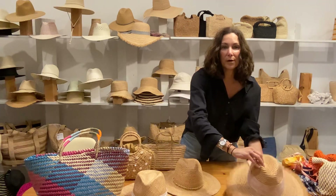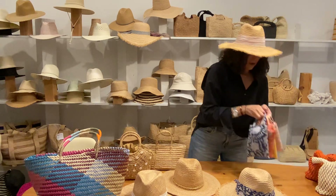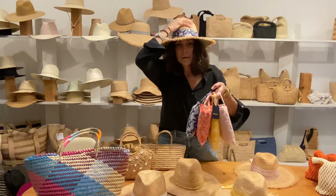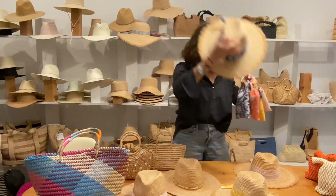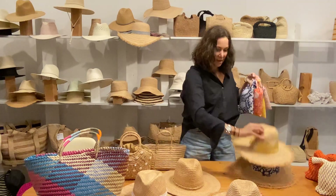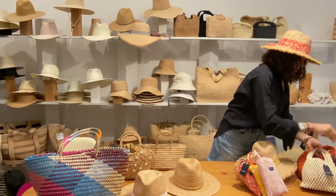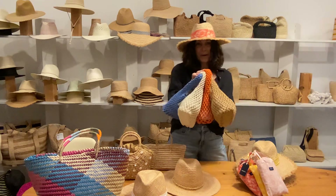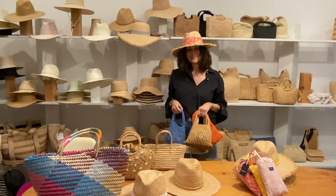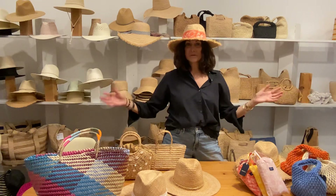Here are our sarongs in all the colors — blush, navy, yellow, and coral. It's also great paired back to the Lizzy cotton mini bag. And that's all the straw hats!